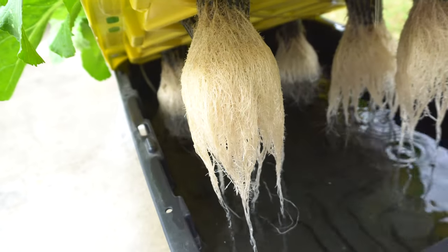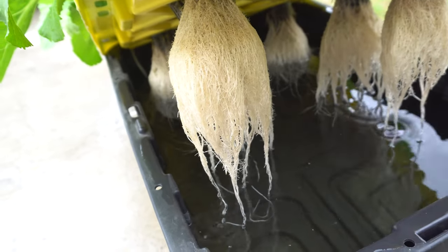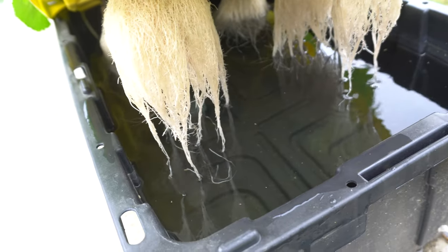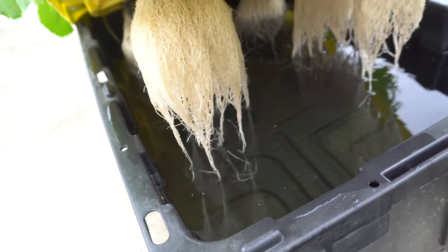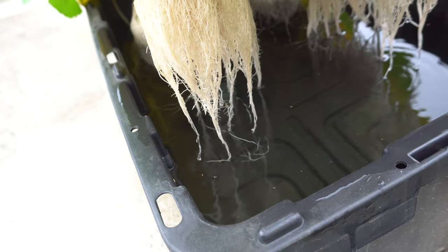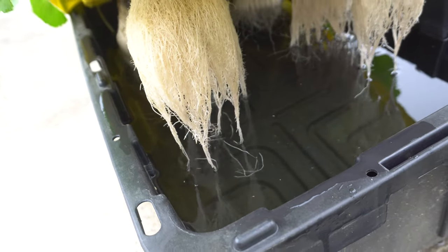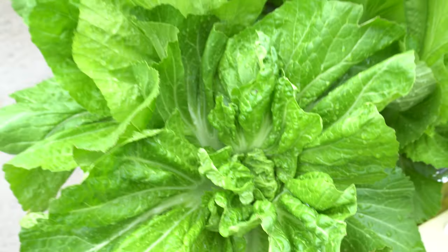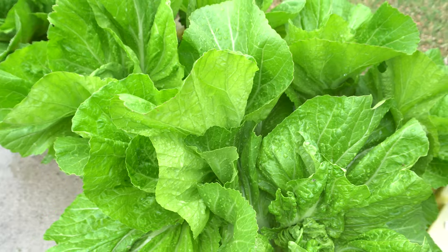Look at that. So I'm growing these outside right now, and we just got rain. So the nutrient is a little bit diluted, and the reservoir level is a little bit high. But that's okay, because I have a solar pump which I will put in here when the sun comes out.